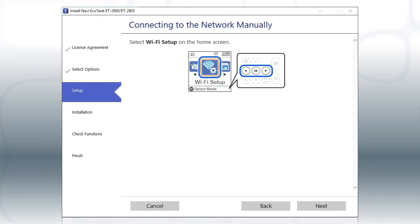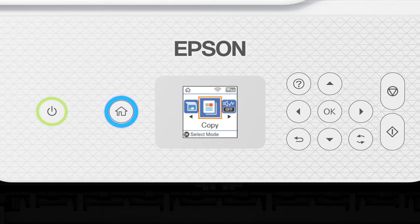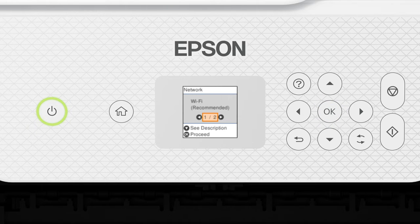When you see this screen, look at your printer's control panel. Press the Home button. Press the left arrow button to select Wi-Fi Setup, then press OK. Press OK to select Wi-Fi Recommended, press OK, then press OK again to select Wi-Fi Setup Wizard.